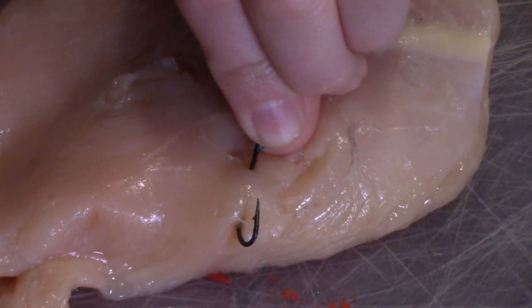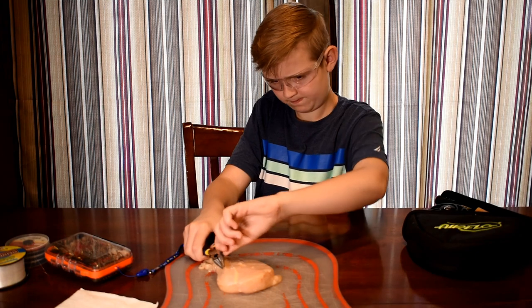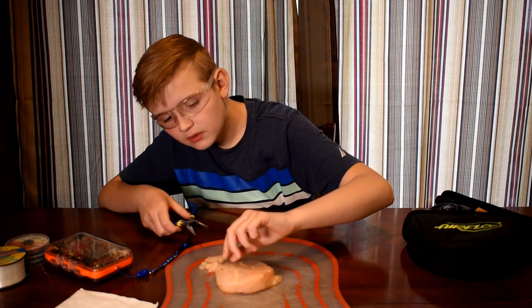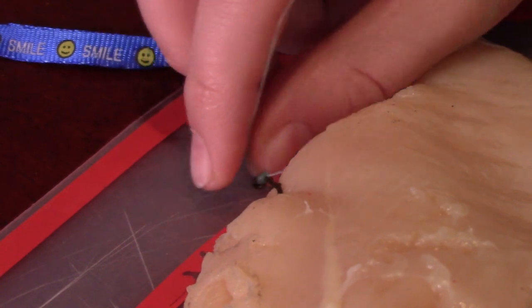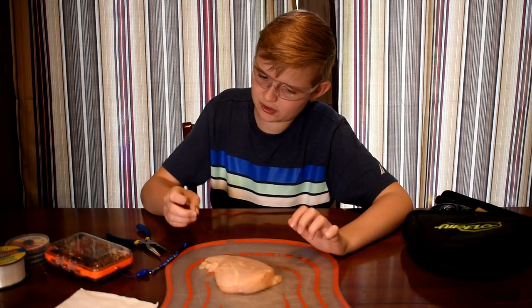You just want to cut the part below the barb, then squeeze it. We got it. Now that the barb is gone, you just want to pull it out from the direction it came in. And that's how you take a hook out of your arm.